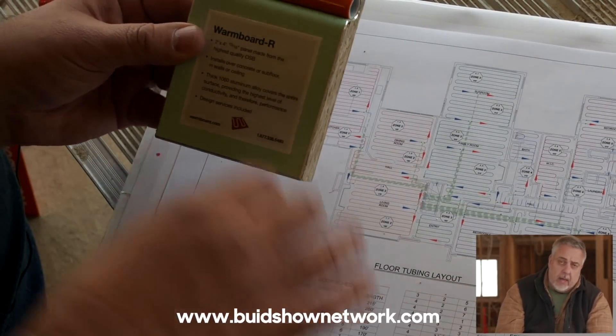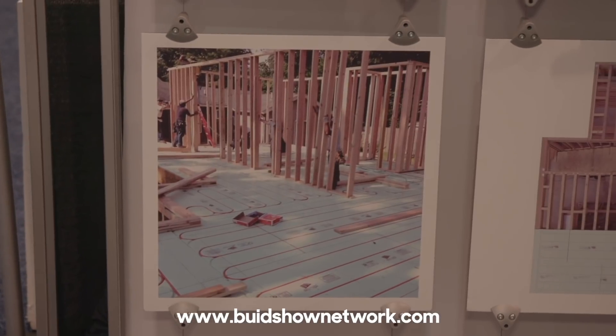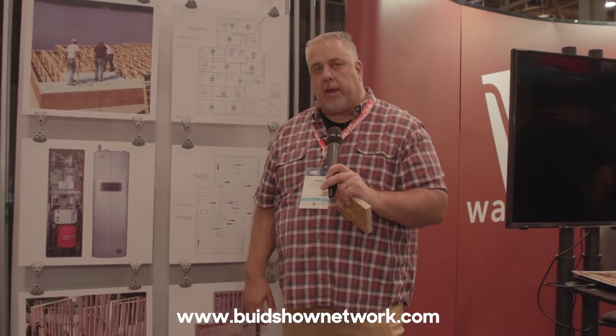One of the really interesting things about Warm Board — and you may have seen my video from IBS where I stopped by their booth and talked with one of the owners — is that design services are included. As a sole proprietor, it's very important that my services extend beyond me. When I team up with a company like Warm Board, they provide a certain level of service that meets my needs so I can transfer that information into the project. As the architect, I'm kind of the maestro of the orchestra, pulling pieces from here, there, and everywhere, knitting them together, and delivering that as a project to the client. Warm Board is the heating section of my orchestra.